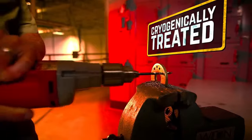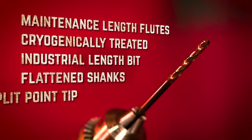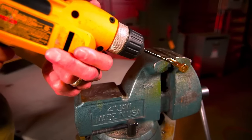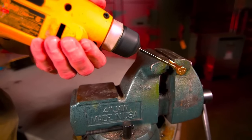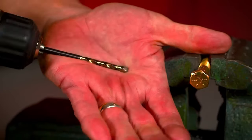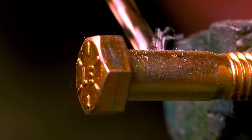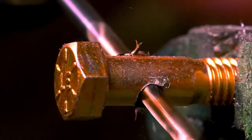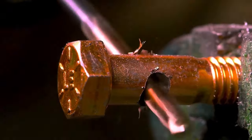They feature a 135-degree split point for easy penetration in high tensile materials and eliminate the need for center punching. A reduced maintenance length enhances rigidity and breakage resistance, while a stabilized molecular structure extends tool life. The high lubricity surface treatment ensures longevity, and the modified flute and web design adds strength and durability.